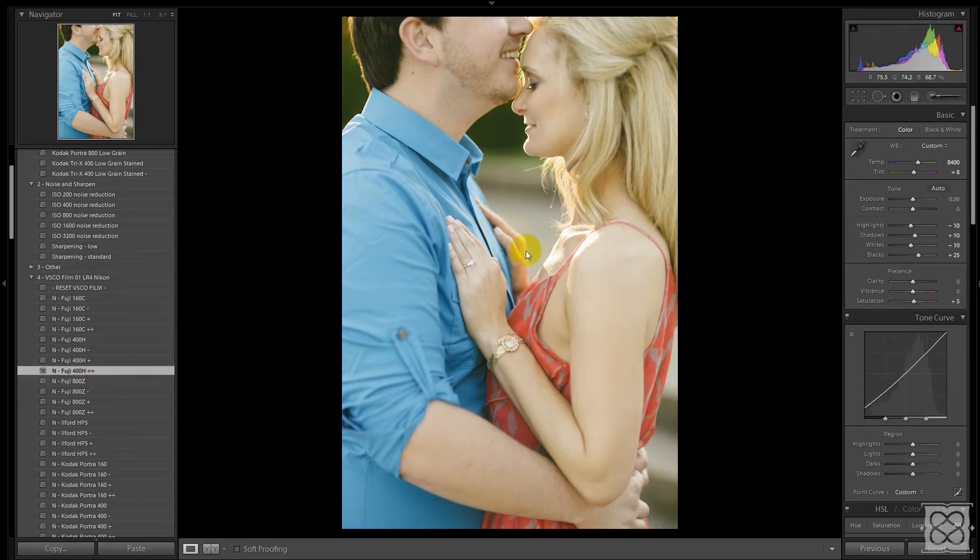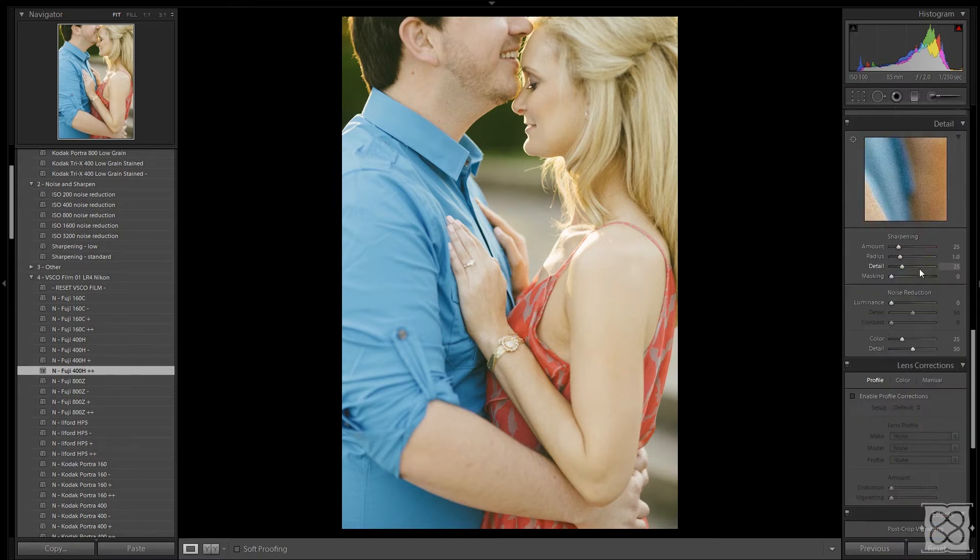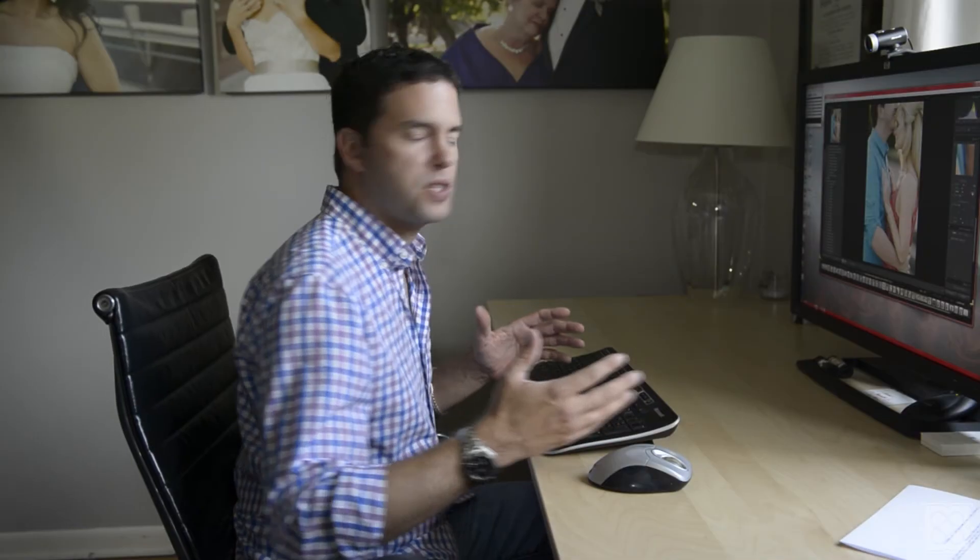Let's say I don't like the sharpening that's applied as part of Visual Supply. I'll go down here and adjust the sharpening to what I want it to be. For argument's sake, we're going to go from 25 to 50 and apply that. That's step two. The remaining steps are going to be very much the same — you'll want to go through any other things you want to adjust that differ from the Visual Supply standard.